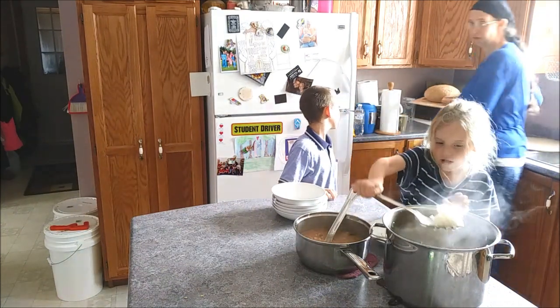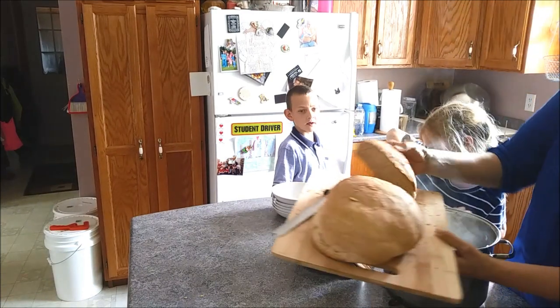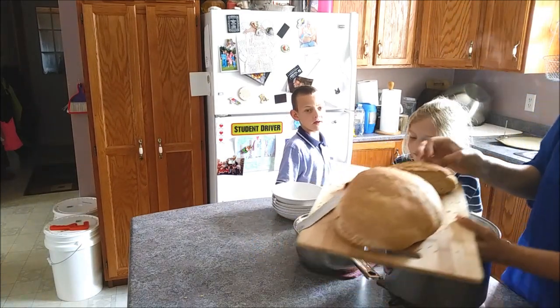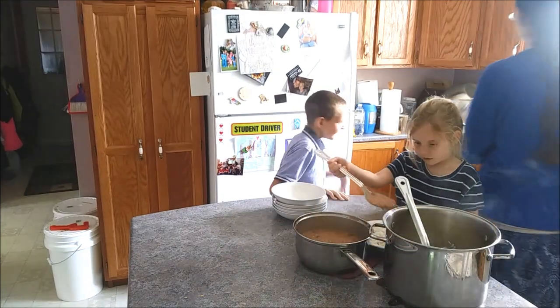We made bread before and it came out of the oven. There were two full loaves and it didn't last very long. They would have eaten more but I stopped them because we were going to have lunch.